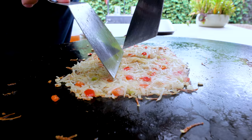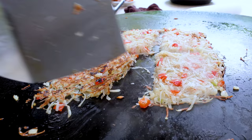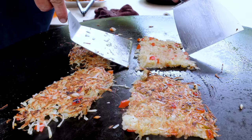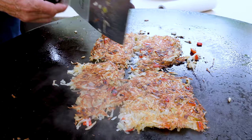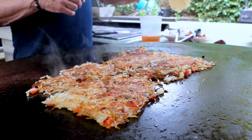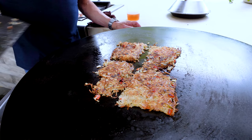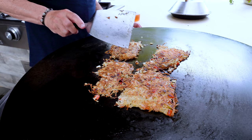It's time to flip. I do this sectionally because I'm particular about it — I don't want it to be a disaster. Nice! A tiny bit more oil. Everything that's supposed to be happening is happening. We want the bottom side just as crispy as the top.